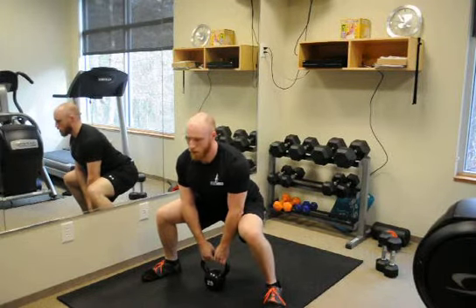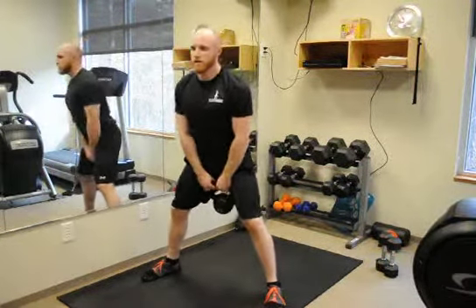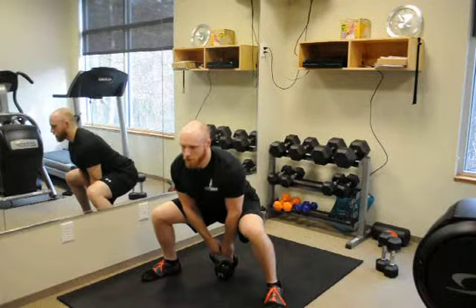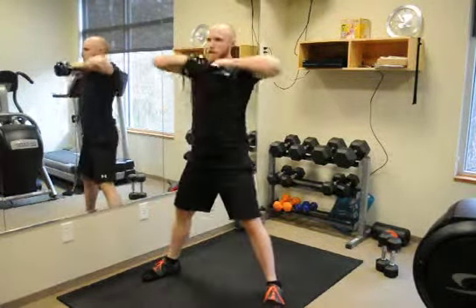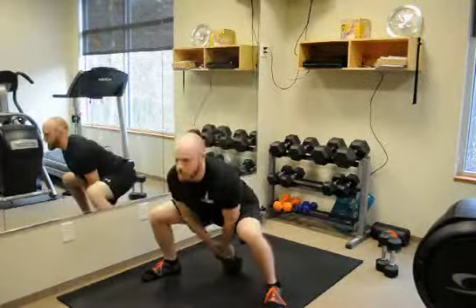From here, I'm coming through my heels, standing up, popping those hips, and sitting that kettlebell straight up. As I come down, I'm going to reach back behind me, touch the ground, and start over. Make sure your elbows are coming high and outside.